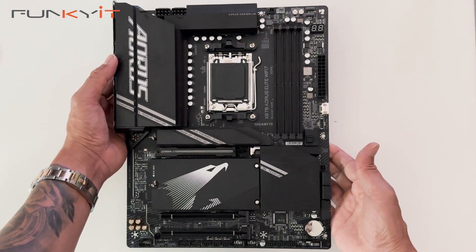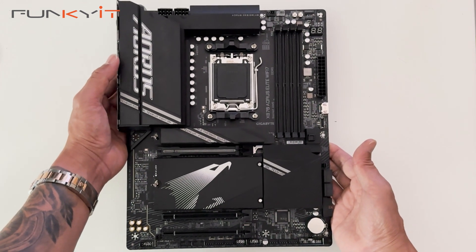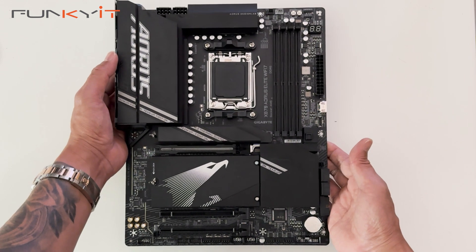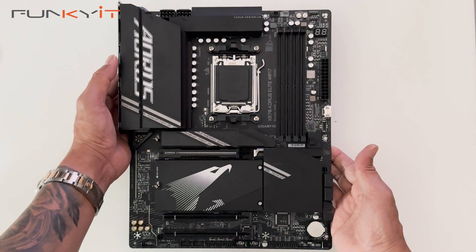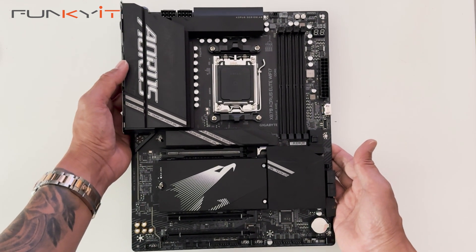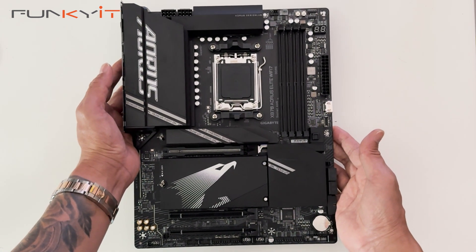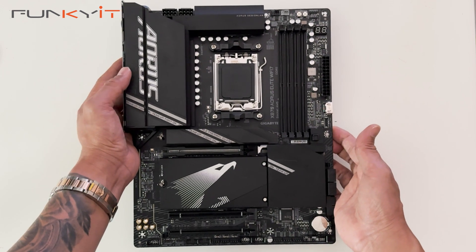We'll be mounting an AMD Ryzen 9000 processor along with DDR5 7200 RAM, and we'll also be using a GeForce RTX 4080 Super to see how this whole system will perform. So that was a quick unboxing of the Gigabyte X870 Aorus Elite Wi-Fi 7 motherboard.